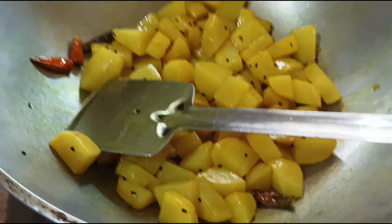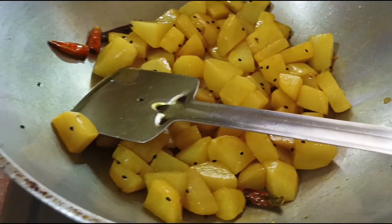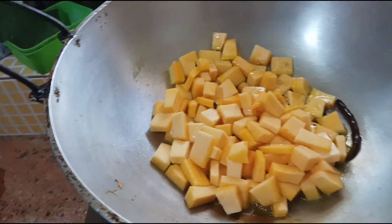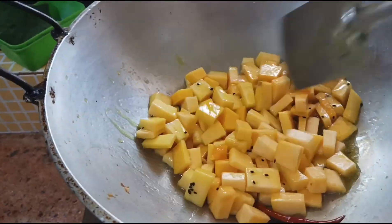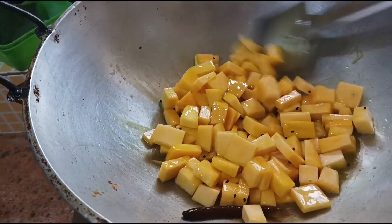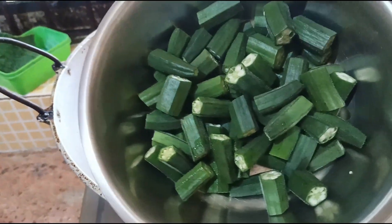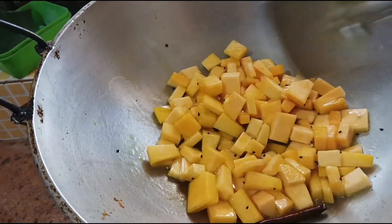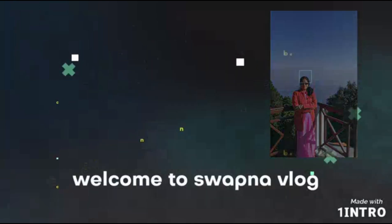We are going to start the block and we will share it with you. We will have a lot of water. This is how you pour it, and we will let it go.